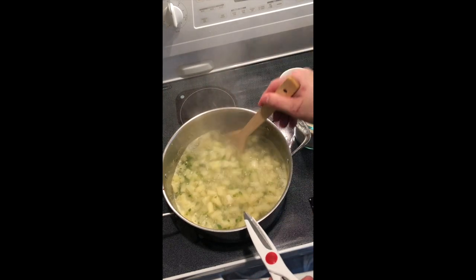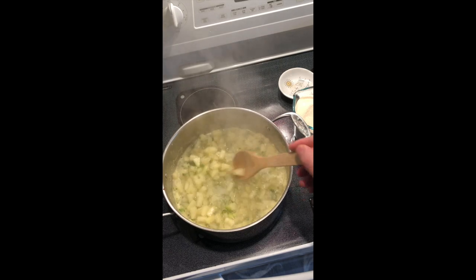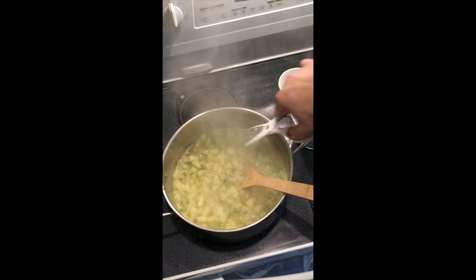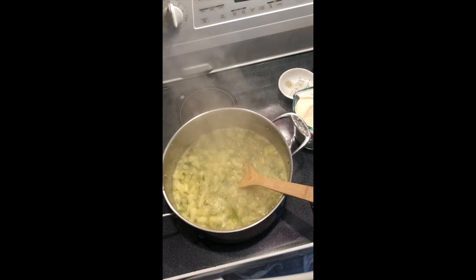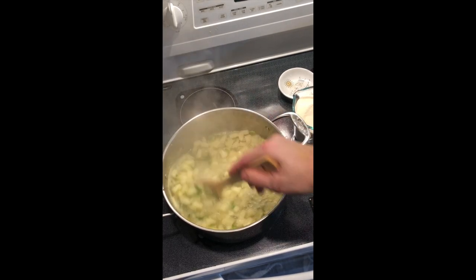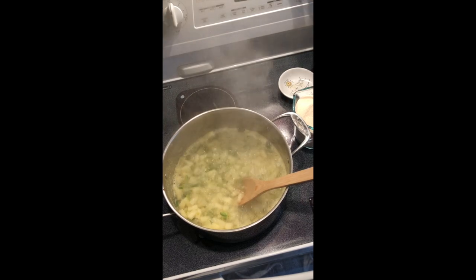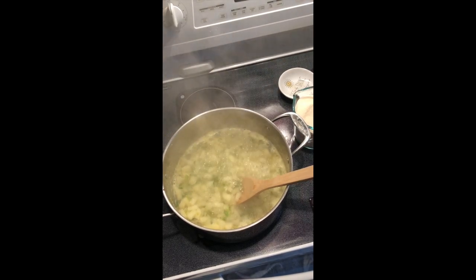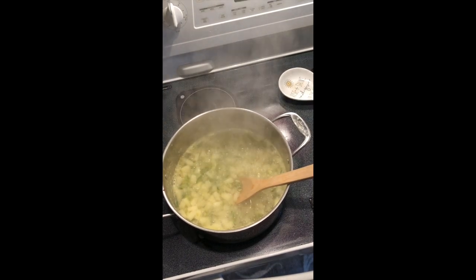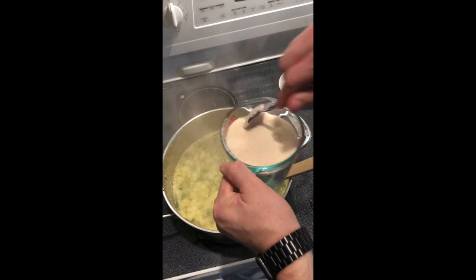I should have probably done a little bit better job chopping these jalapeño peppers up, but it sure is fast and nice to use a chopper. We had to wait for it to come up to a good boil anyway. What I do when I've got this going is I set a timer on the stove that I can watch, and when I add my sugar and it comes back up to a boil again, I can look at that timer and watch it and make sure I'm boiling at least two minutes.